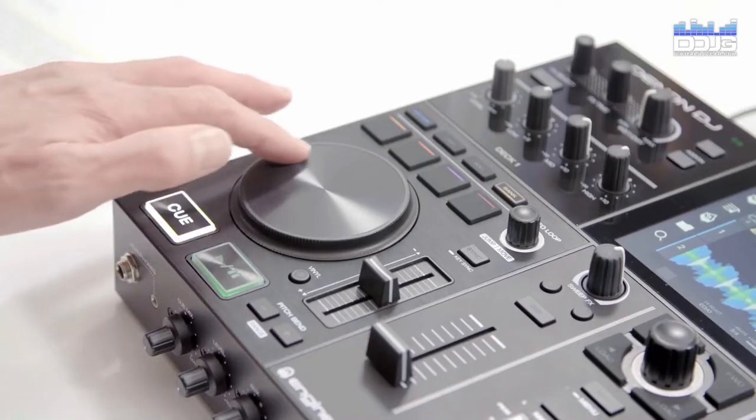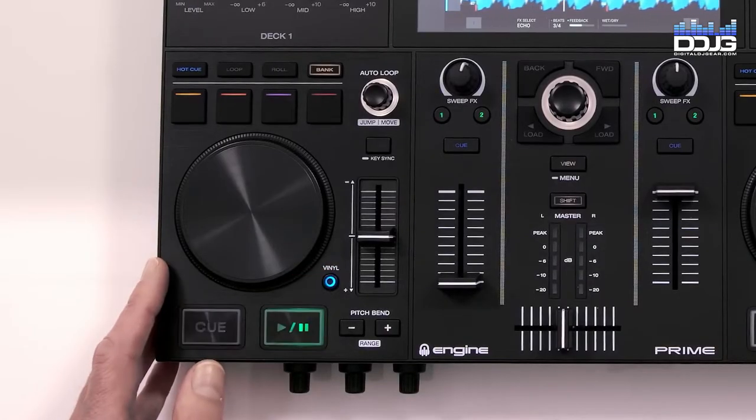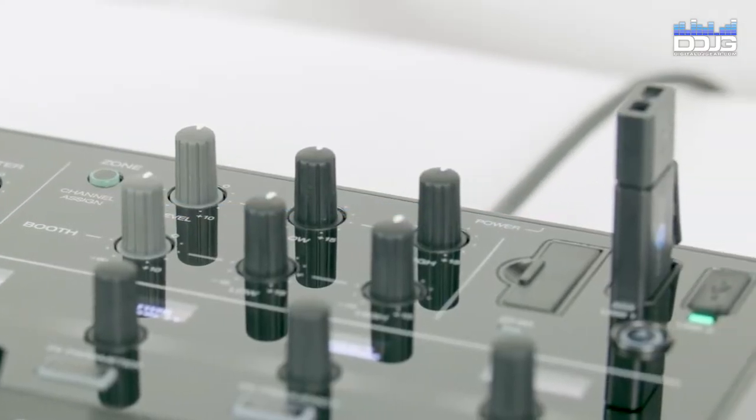The Prime Go and Prime 2 are both two-channel mixers offering pristine 24-bit, 44.1 kHz audio quality. These units each have two mic inputs, and the Prime Go and Prime 2 also feature a single aux input.